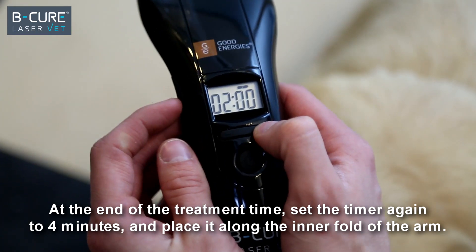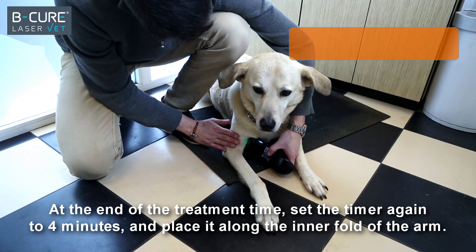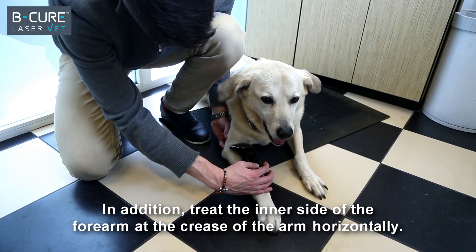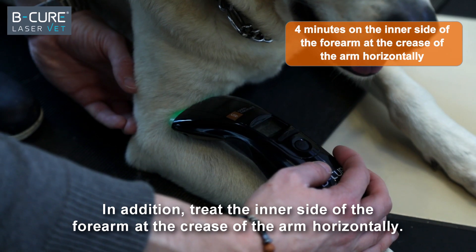At the end of the treatment time, set the timer again to four minutes and place it along the inner fold of the arm. In addition, treat the inner side of the forearm at the crease of the arm horizontally.